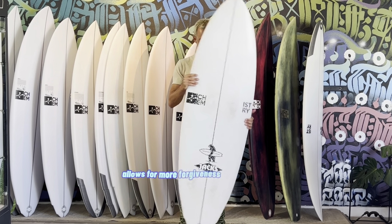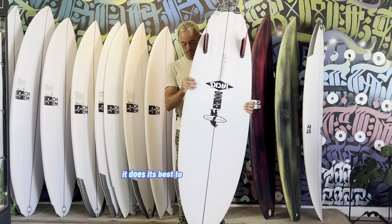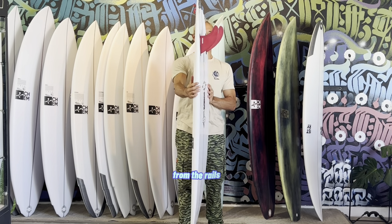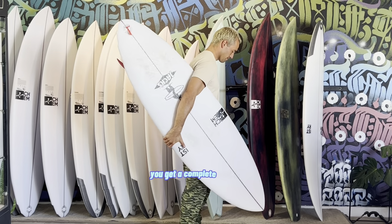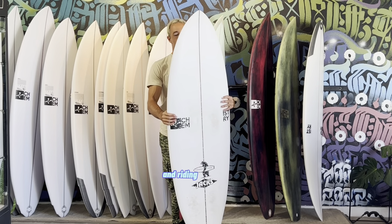Having slightly thicker rails allows for more forgiveness through turns because rather than sinking the board altogether, it does its best to stay above the waterline. If you look at the combination of all of these features — from the rails to the rocker and the foam-forward design — you get a complete package that combines the best of both worlds from high-performance surfing and riding twin fins.